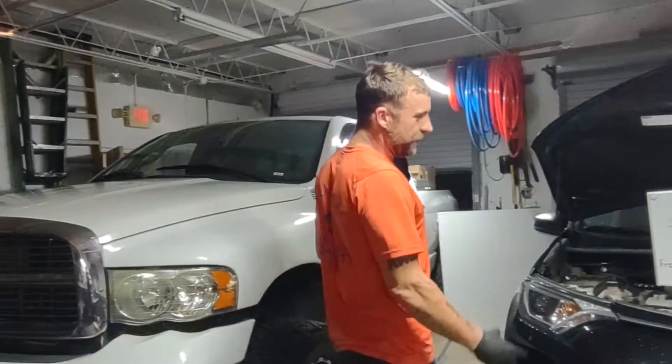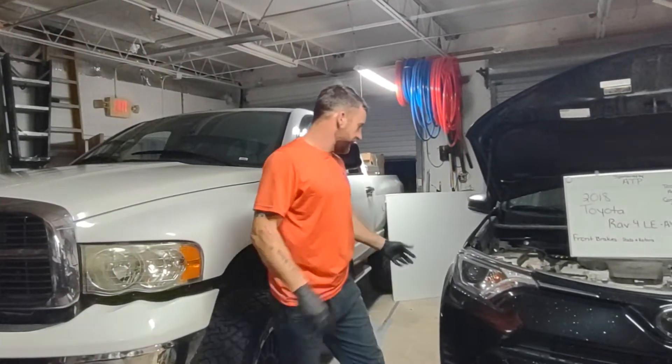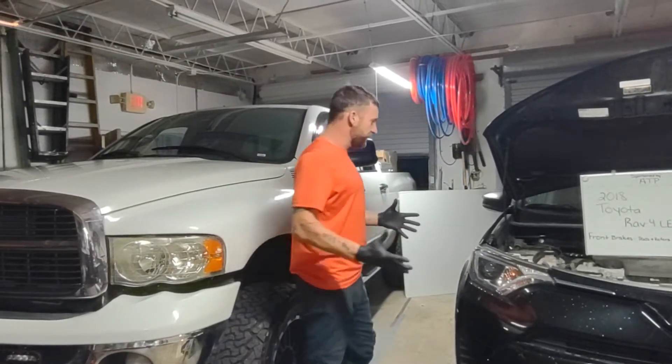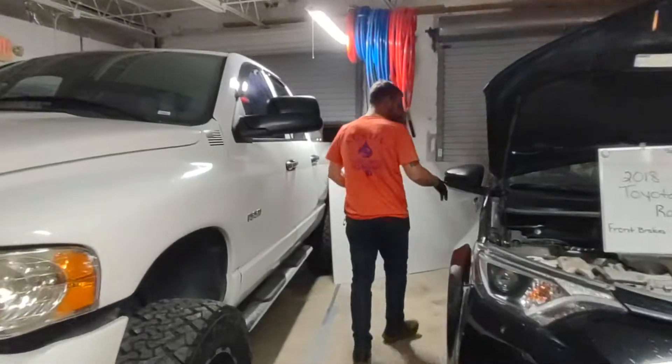Hey guys, how's it going? Ever wonder where your key to your lug nuts is when you're trying to take off the tires? On an SUV, the first place you want to look is the glove box.